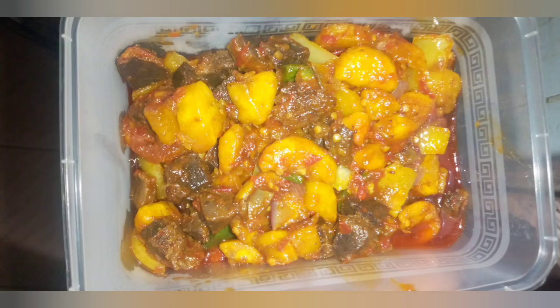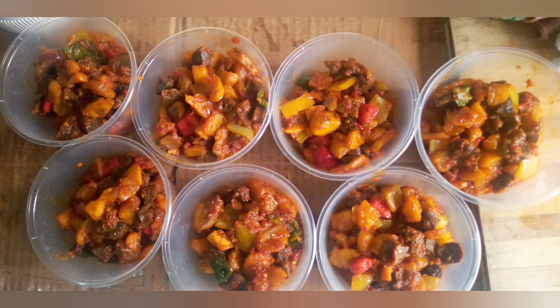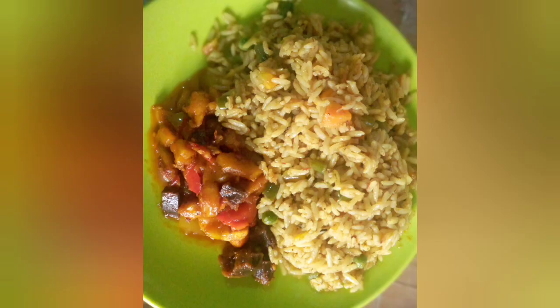I'm doing this with my bestie at Cassius Kitchen, and here it's packaged and ready to be given out or sent out as orders. And yes, this is my own plate — I had it as a side dish. You could see this beauty — enjoy!